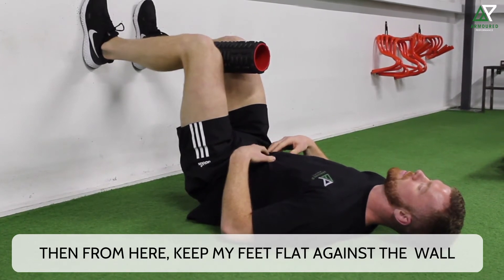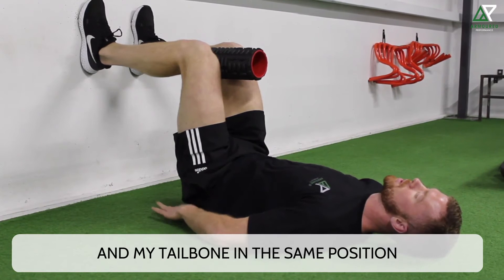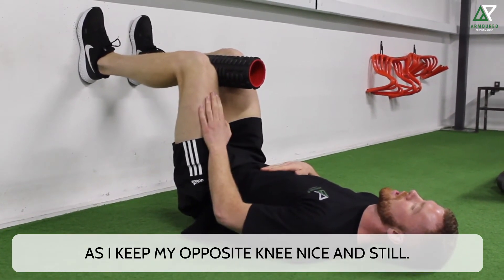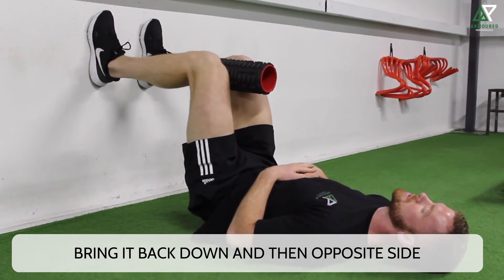Then from here, keeping my feet flat against the wall and my tailbone in the same position, I'm going to try and push one knee to the sky as I keep my opposite knee nice and still, then bring it back down and then the opposite side.